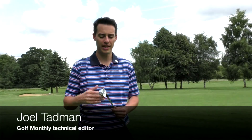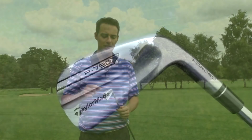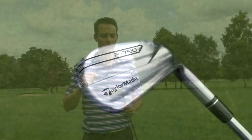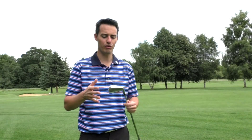Hello, Joel Tadman here from Golf Monthly and today we're talking about the new TaylorMade P790 iron. This is the fourth iron launch within the P700 series. We've seen the P730 blade moving up to 750, 770 and now 790. The number in the name stands for the blade length from heel to toe in millimetres, so the 790 is the largest iron within the four sets.